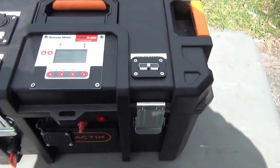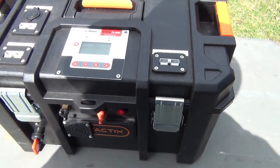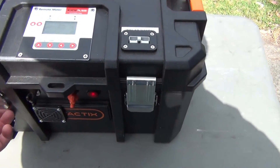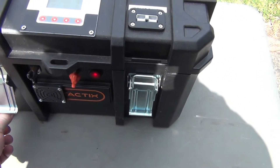These toolboxes were $65. They can stack on top of each other if you buy a couple more. They've got good clips, they are dust proof and waterproof too.